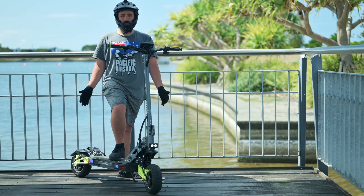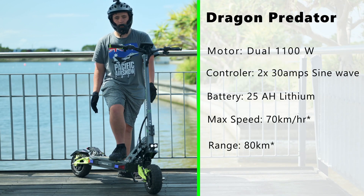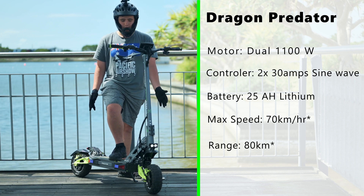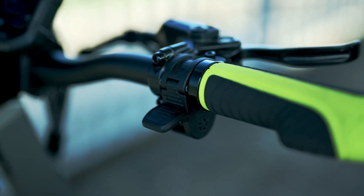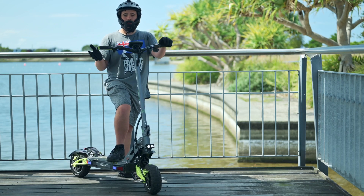Talking about the specs on this scooter, they are incredible. It has 1,100 watt motors, two 30 amp hour Sunwave controllers, and a 25 amp hour battery. It is a thumb throttle, which I'm honestly not used to because I've been using a trigger throttle for quite a while.